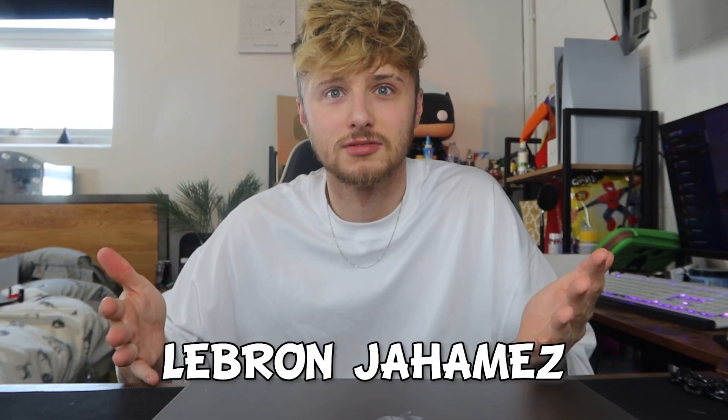So I thought it'd be a good idea to do a longer video on LeBron James. It's probably not going to get 100 million views, but I think you guys will like this.